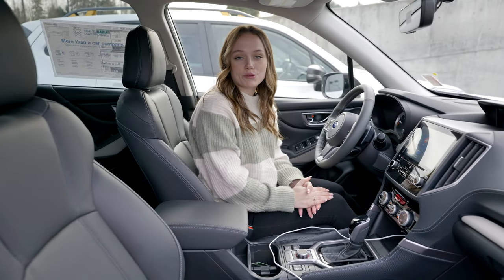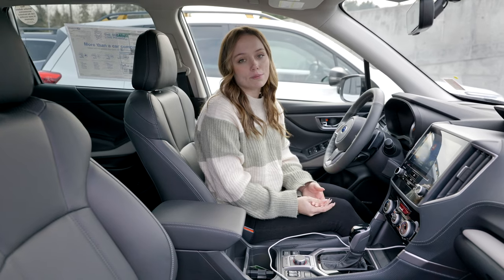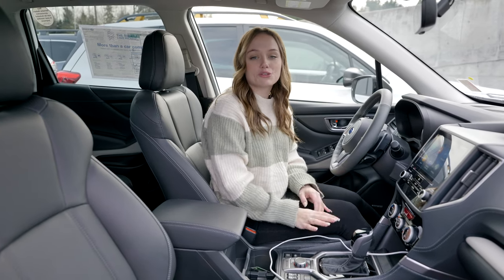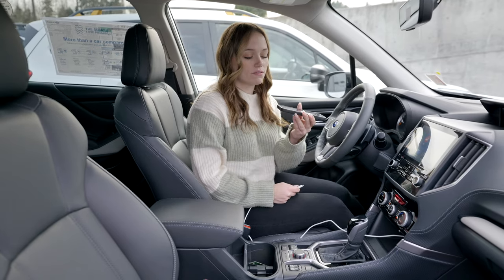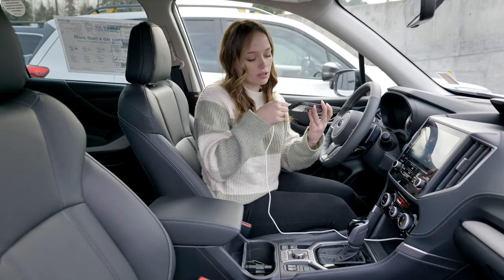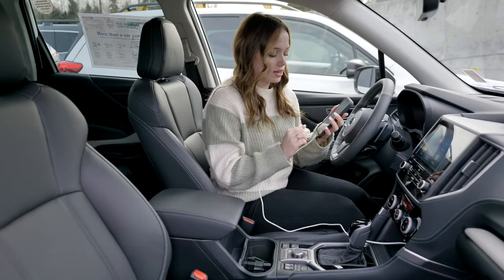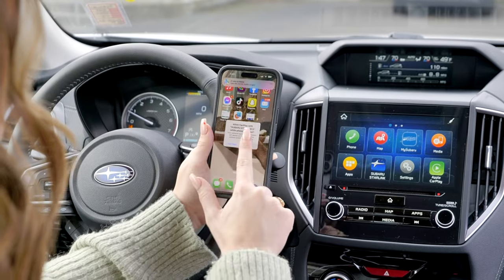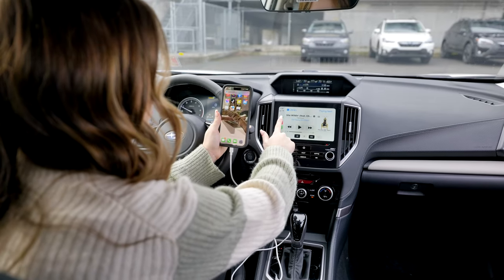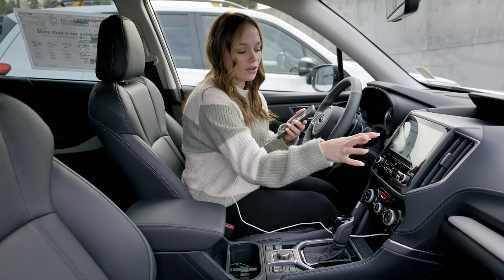Hi there, this is Rachel here at Subaru Puyallup. I just wanted to go over how to connect your phone to Apple CarPlay and Bluetooth on the 2023 Forester. The first thing I'm going to do is plug my phone into a charging cord, and then it will give me the option to press Allow on my phone, and then it will pop up Apple CarPlay. And there you go.